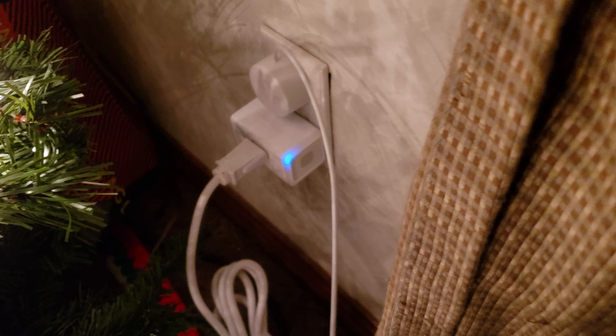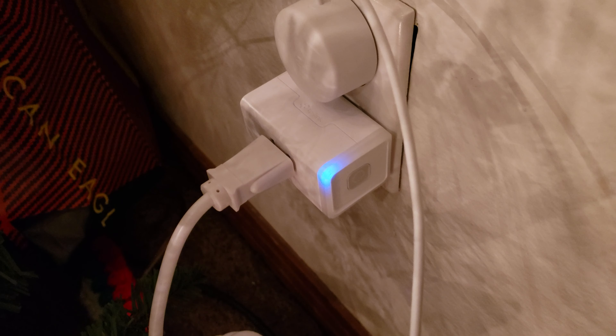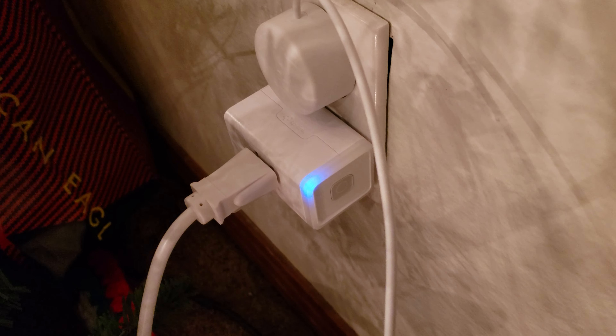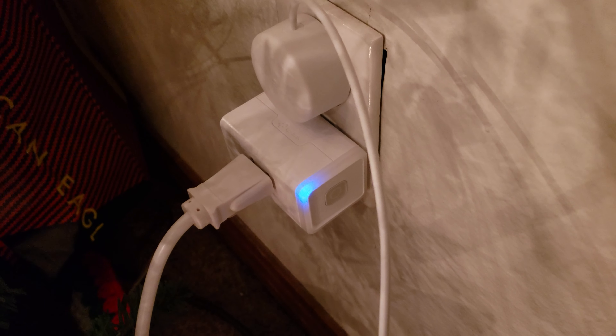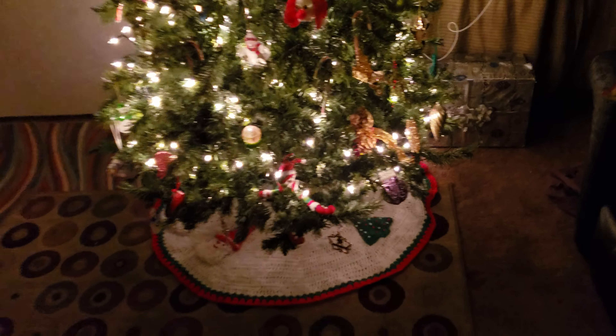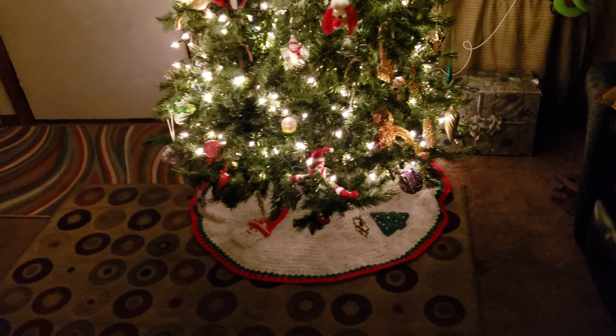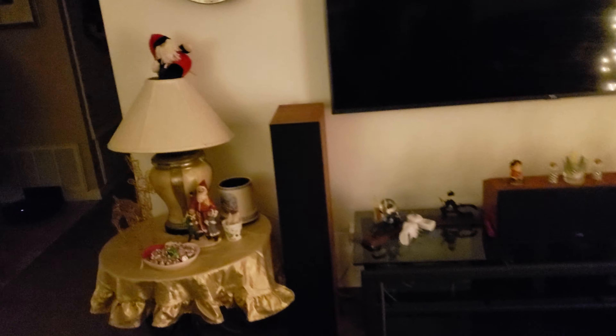They come in a couple of different versions: 10 amp, 12 amp, and 15 amp. This is the 12 amp version, the middle grade one. I'm really only using it to control lights and various things in the house, so I won't be controlling anything that pulls a lot of amperage. You can save a few bucks and get the 10 amp ones — that would probably be just fine if you're just controlling a lamp.